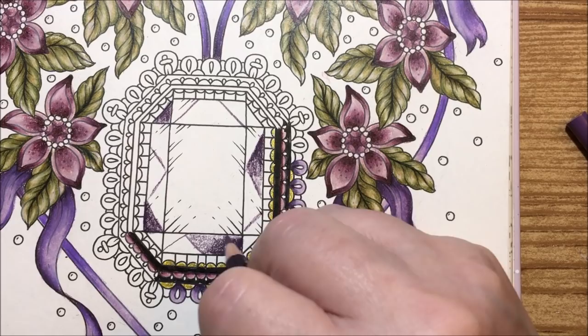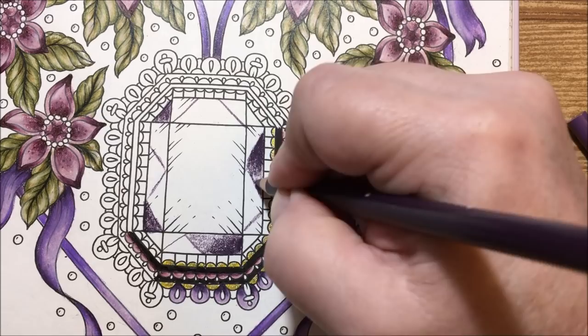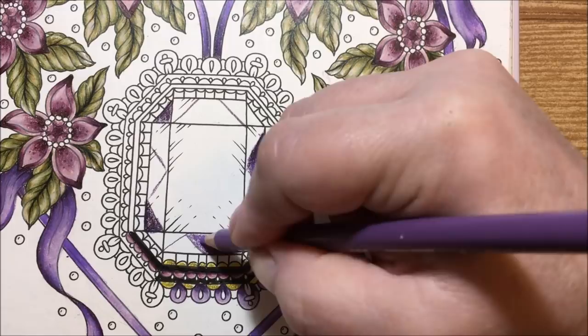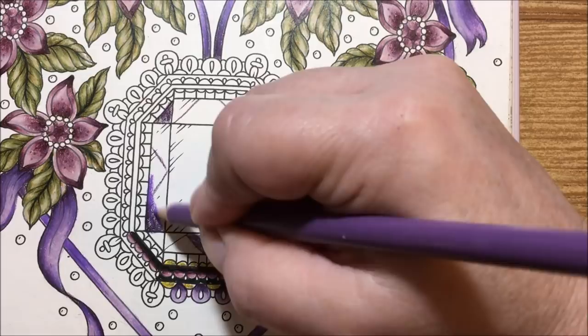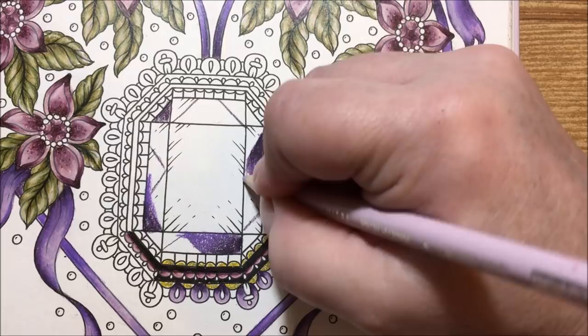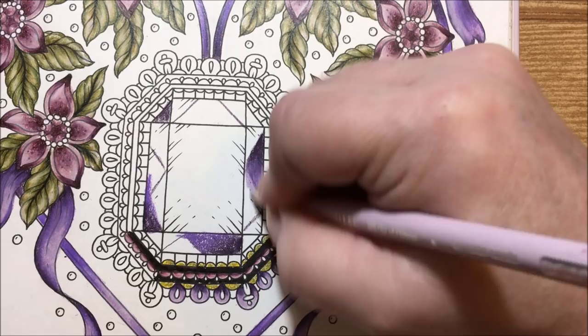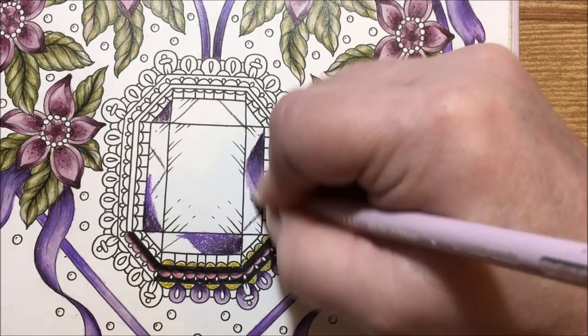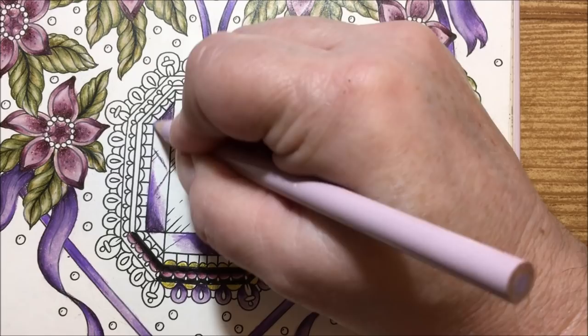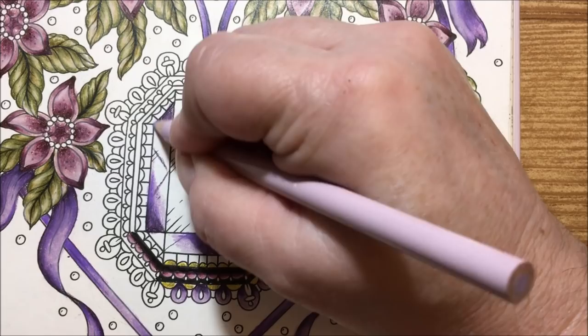I'm doing it dark in one corner and then bringing it out lighter. Then we'll take the parma violet and add some of that in there, just to bring some of that color in also — just bringing a line in here. Then we'll bring in some of the grayed lavender and just kind of bring it over to the next area, and this one we're going to bring it out to both sides, just like that.